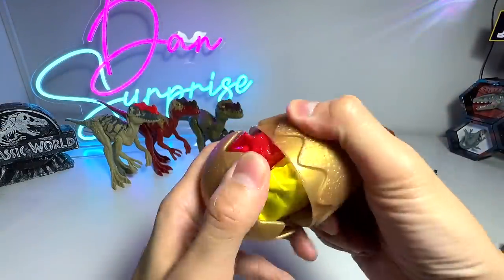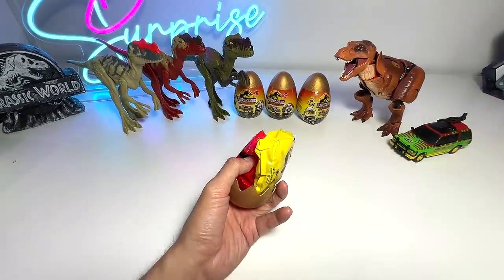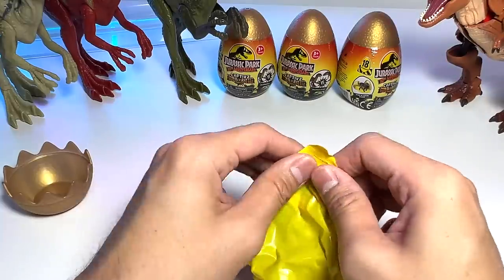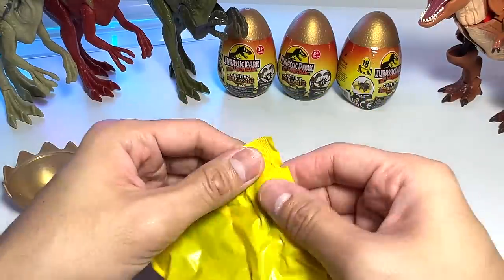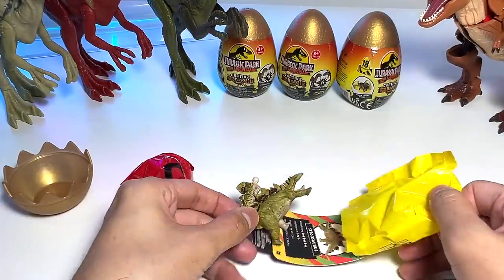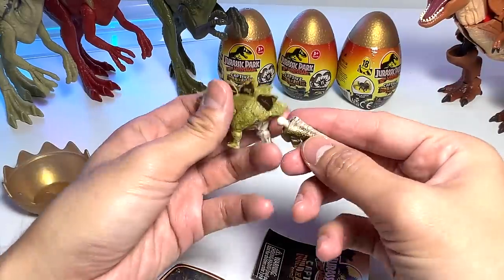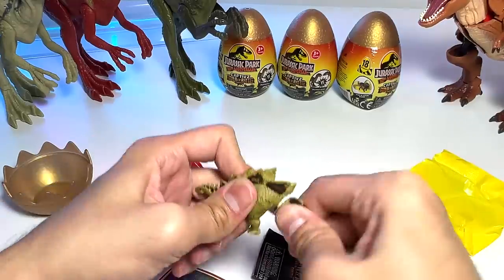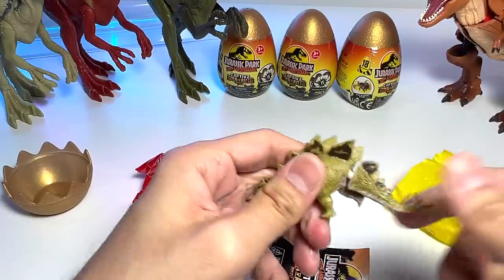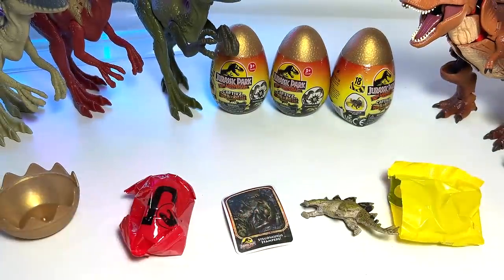Let's have a look at our last pack. I'm hoping to get a Pachycephalosaurus or the Ambo Velociraptor. Pachycephalosaurus — we only have one in our entire collection, so it would be nice to get another one. Oh my goodness, we keep getting Stegosaurus. Stegosaurus is probably the most common one I've been getting. Let me just pop in the tail. Stegosaurus stampede — you guys have seen this before, so let's not spend too much time on this.